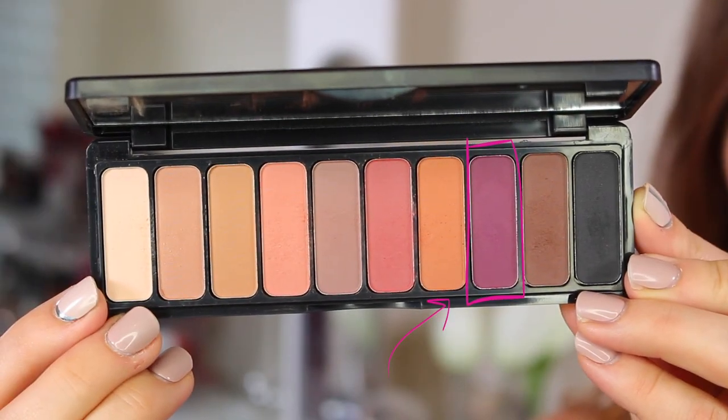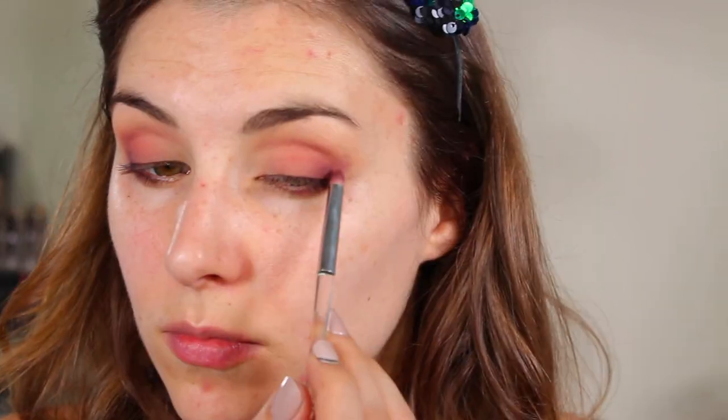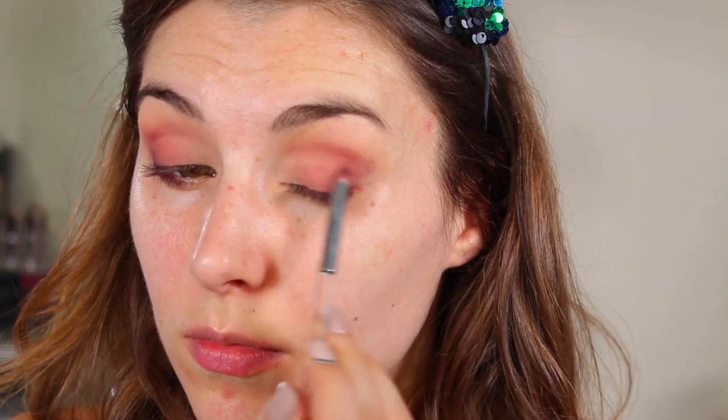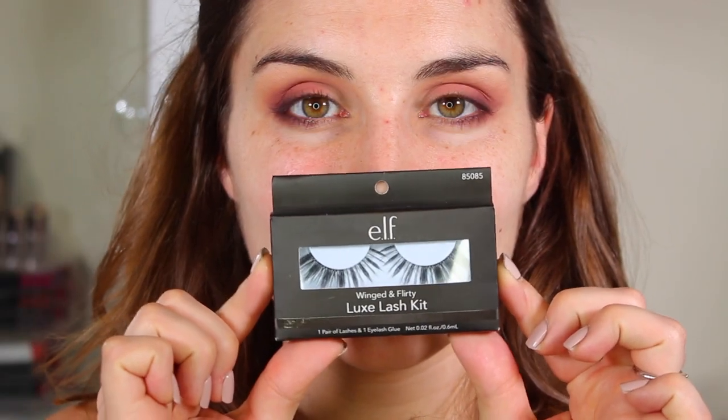Last, to really take the color up a notch, I'm going in with the beautiful purple from this palette using the 202 brush from the Beautifully Precise collection — it's really like a tapered pencil brush. I'm using that to get really precise but intense color in my outer corner, and then taking it along the outer half of my lower lash line. The shape of this brush also makes it easy to build up depth in the crease without getting a super severe cut crease — it's just a natural extension to that deepened outer corner.